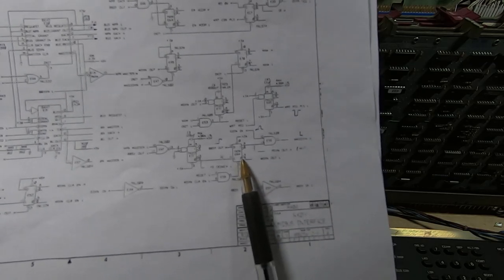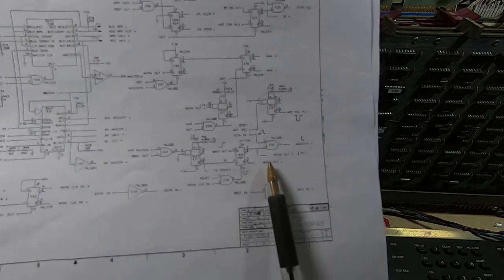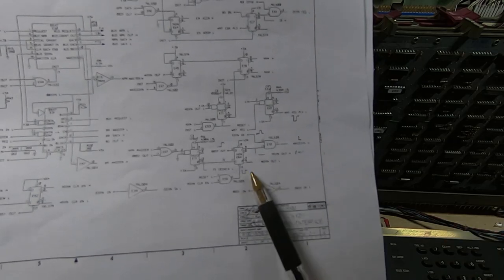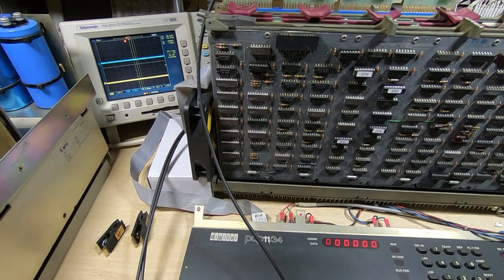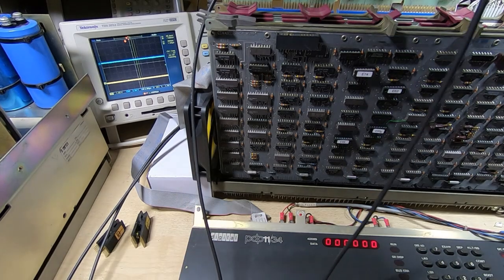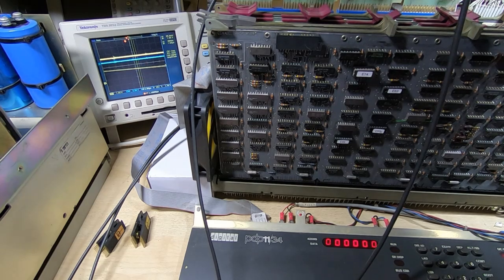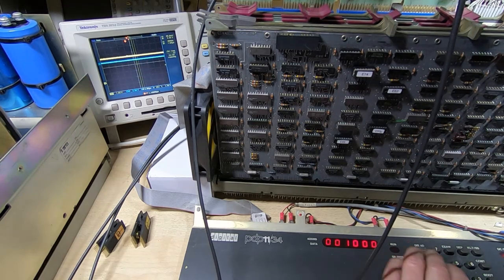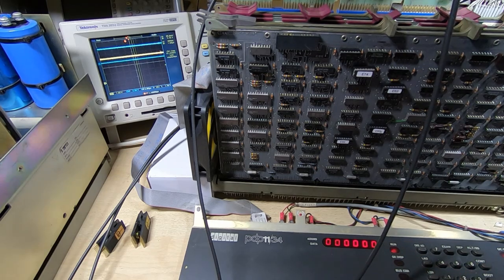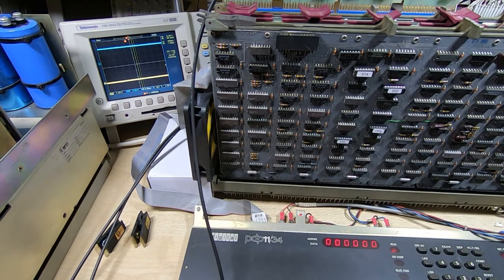I'll put the scope probe on pin 8 of E64. It's currently high, and I'll try to run the program... okay, the error line has gone high again but the line never went low. So I'll reset the PDP. We know the MSYNC output is not going low — we kind of knew that from the logic analyzer already.